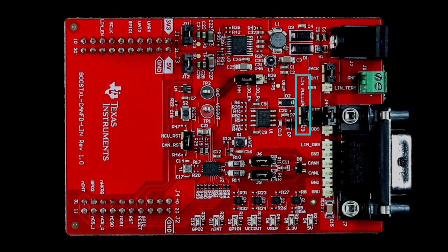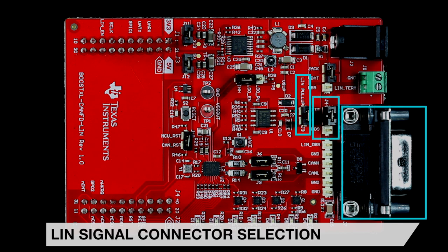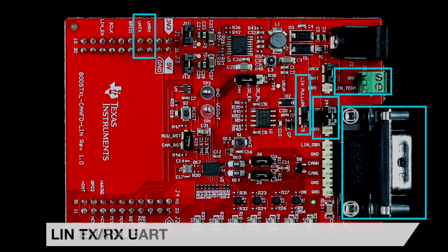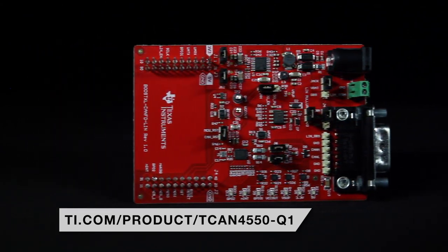The TLF2029Q1 can be used in both master and slave modes by placing a shunt on J3 for master mode and removing the shunt for slave mode. The LIN bus signal can be routed to either pin 8 of the DB9 connector by placing a shunt between the LIN and DB9 pins of header J4, or to the wire terminal by placing a shunt between the LIN and term pins of J4. The TLF2029Q1 uses the MCU's UART port, labeled UARX and UATX on the LaunchPad connectors, as well as a GPIO pin labeled LIN enable. For additional information on the SPI to CAN-FD SBC plus LIN transceiver booster pack, please visit the link below.